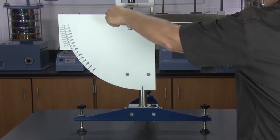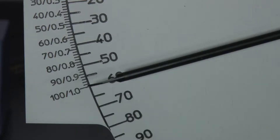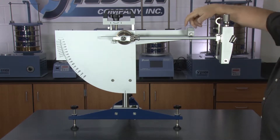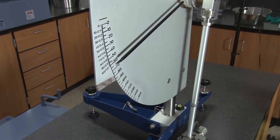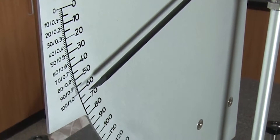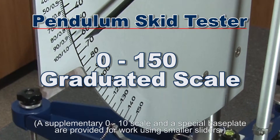The easy-to-use pendulum skid tester also evaluates the polishing tendencies of aggregates. Once the HM602W's pendulum is released from its horizontal position, the slider travels across the test surface at a fixed distance. The pointer affixed to the pendulum arm measures the test surface's resistance to skidding on a graduated scale from 0 to 150.